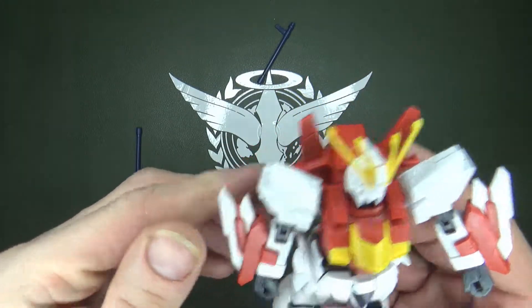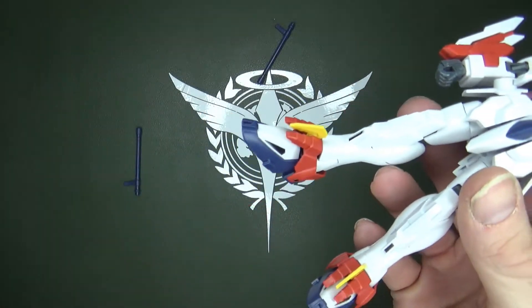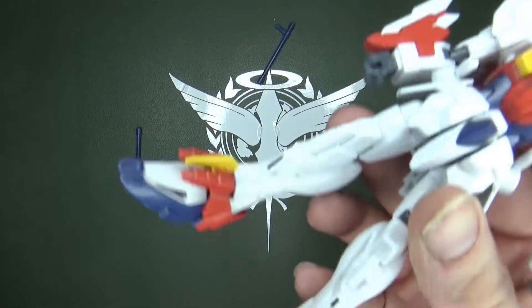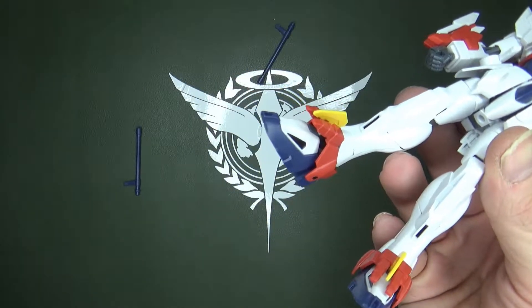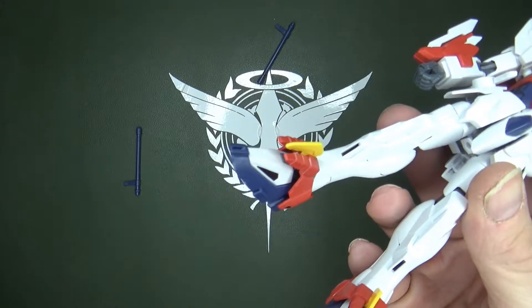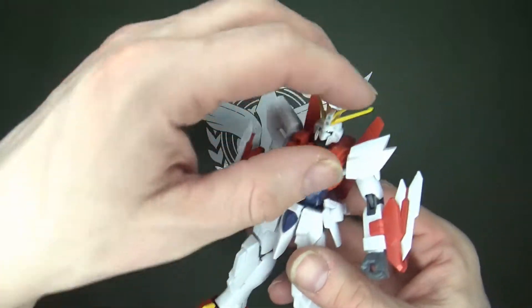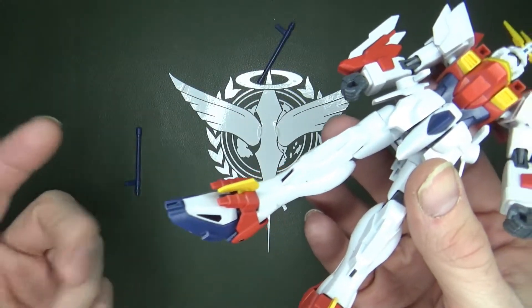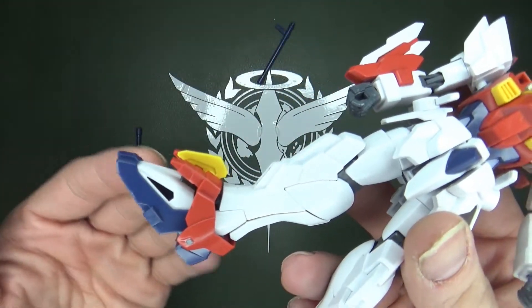They took the gauntlets and moved them down, but they're not just remolded or just moved — not like, say, the 1-to-100 Seed kits from the Librarian Works, which literally just take a piece and move it over. No, they redid the whole piece. It's completely different — from a wrist guard to ankle armor.